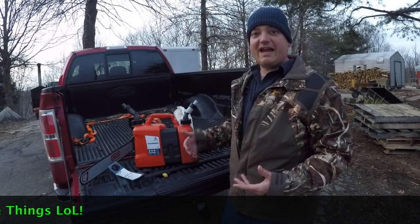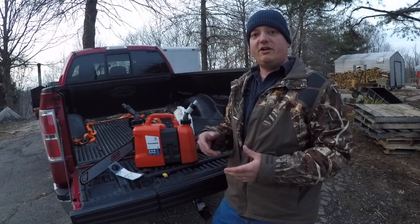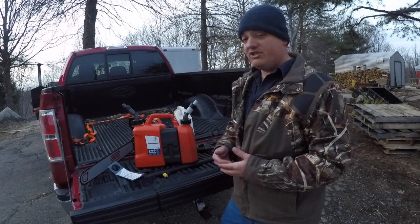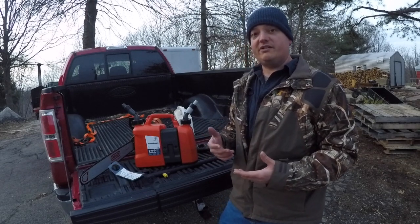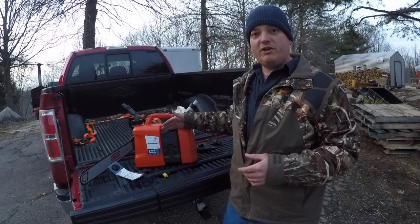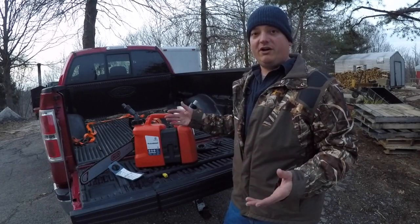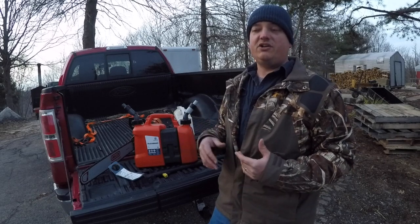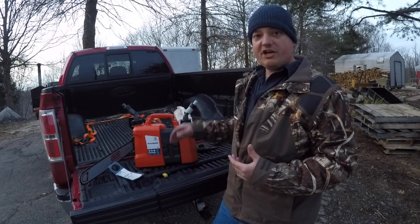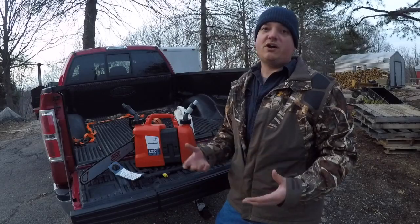If you'd like to pick one of these up, go down into the description — I'll put a link to my Amazon affiliate link. I do get a small percentage, but you still pay the same price; it just helps support the channel so I can bring more cool products in real-world situations. This isn't something I'll use once and be done with — I'll use it from now on. If you know anybody into chainsaws or frequently filling small power equipment, share this video with them. If you like videos like this, click that thumbs up, subscribe, and thanks for watching.